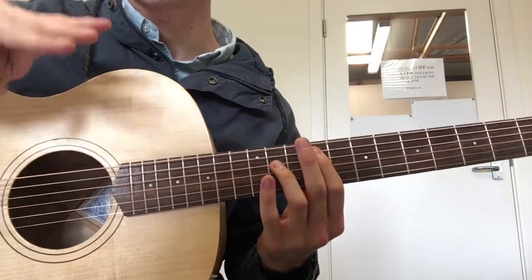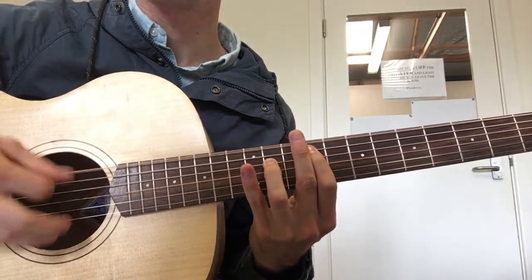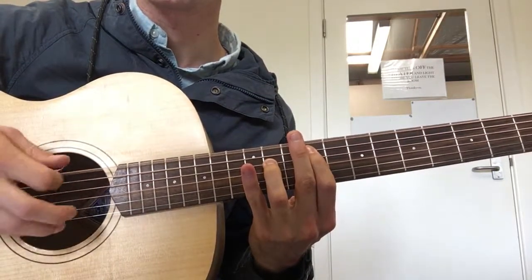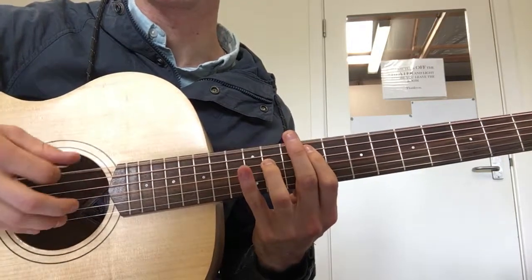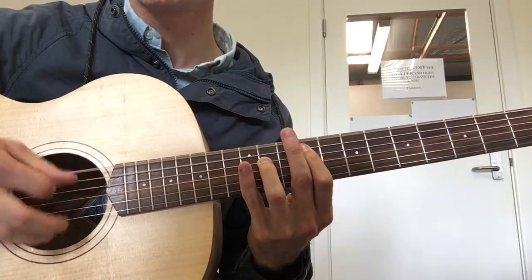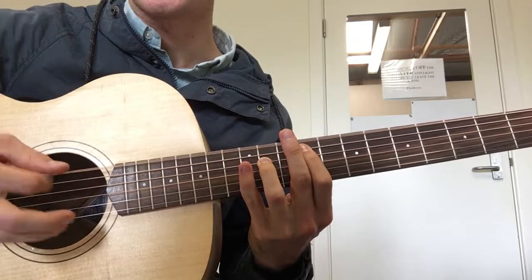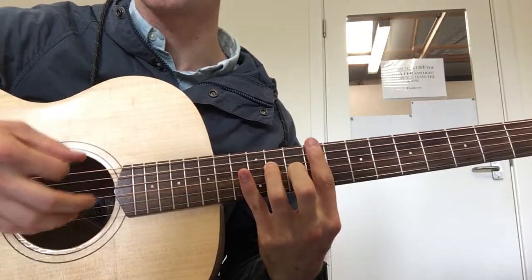There are kind of three main patterns. Here's the first one. That's the first string pattern, which repeats over the next chord, which is just a bar on the 9th fret.